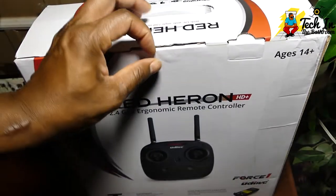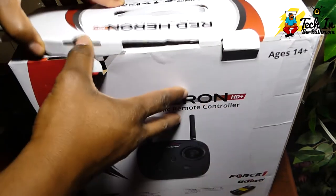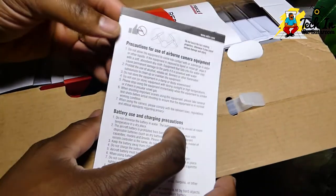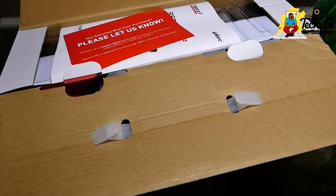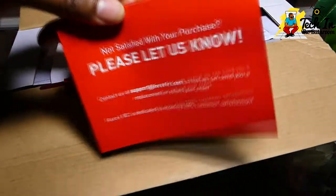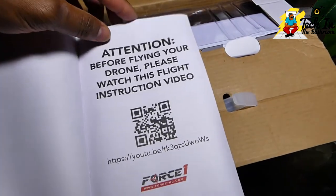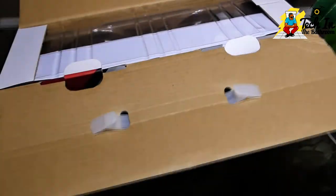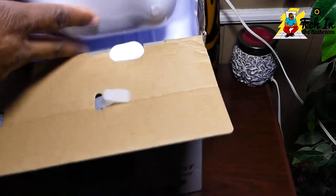On the back you have a picture of the controller. Let's go ahead and open it up. Inside they have what looks like a specification sheet, a disclaimer that really points out the safety of flying the quadcopter, a certification card, and the user manual. I love that the user manual is written in color — it gives you all of the specifics, the operation of the controller, everything that comes inside the box, and some nice illustrations of the quadcopter.